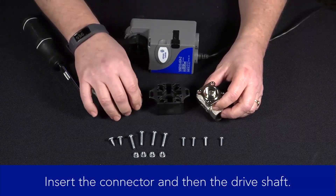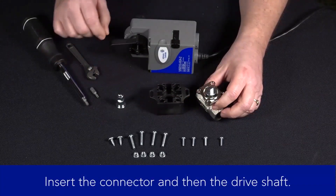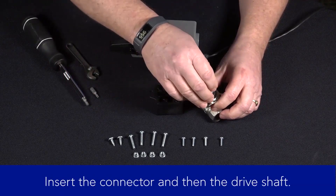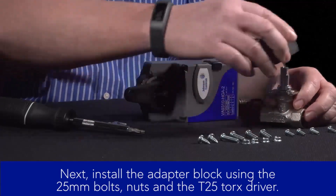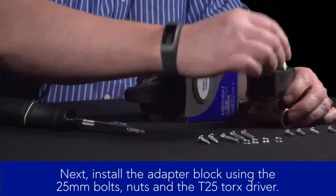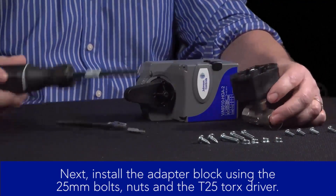First, we'll insert the connector and then the drive shaft. Next, we'll install the adapter block using the 25-millimeter bolts, nuts, and the T25 Torx driver.